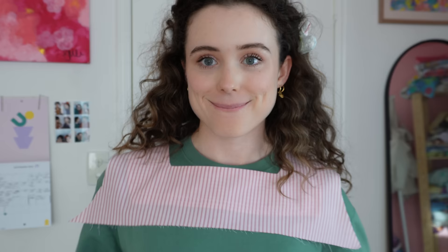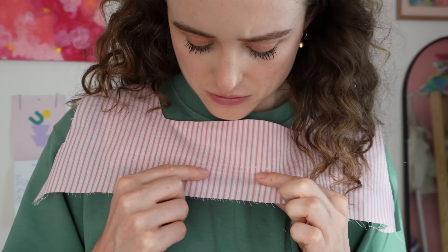I personally love to topstitch my facing down — this step is completely optional. It gives such a sweet little finish, and you can see that lovely outline of the facing underneath. It's just a really endearing detail.